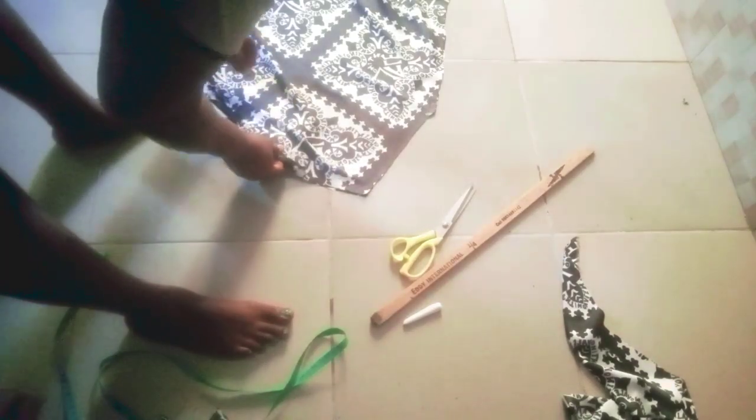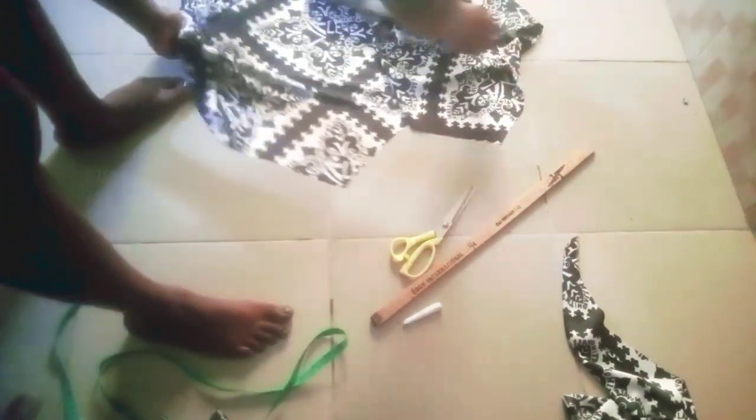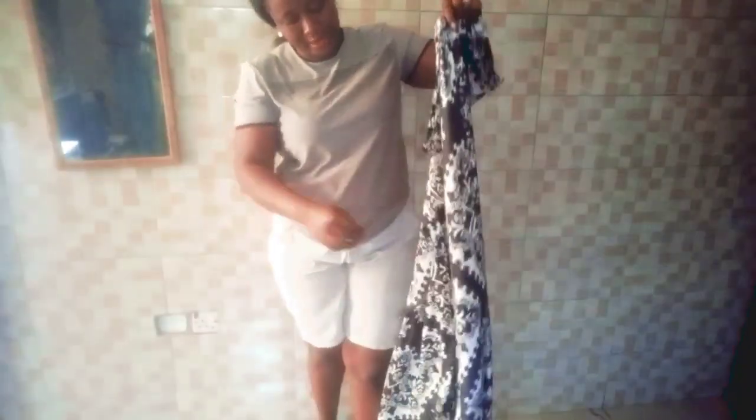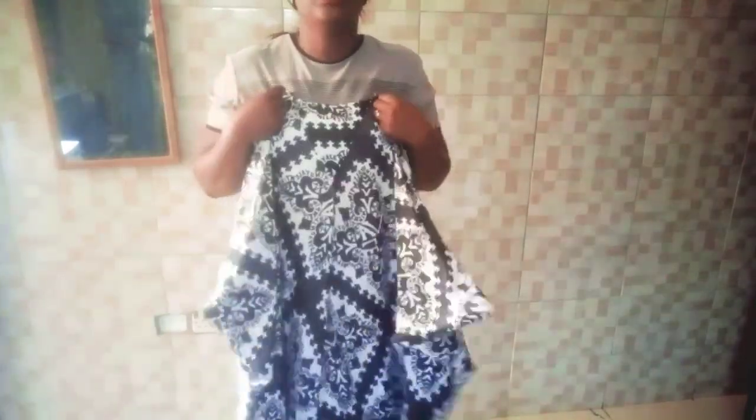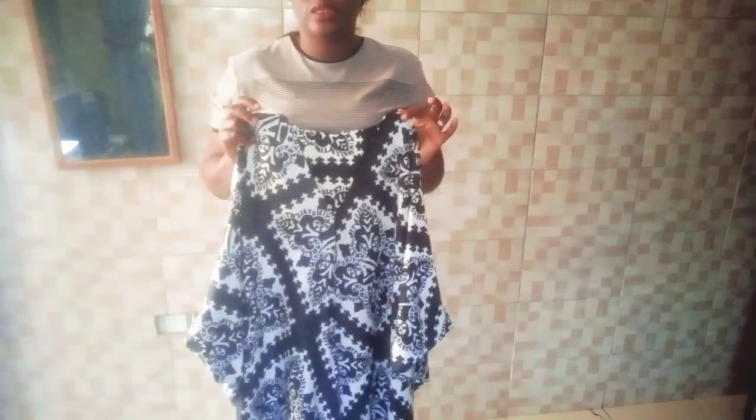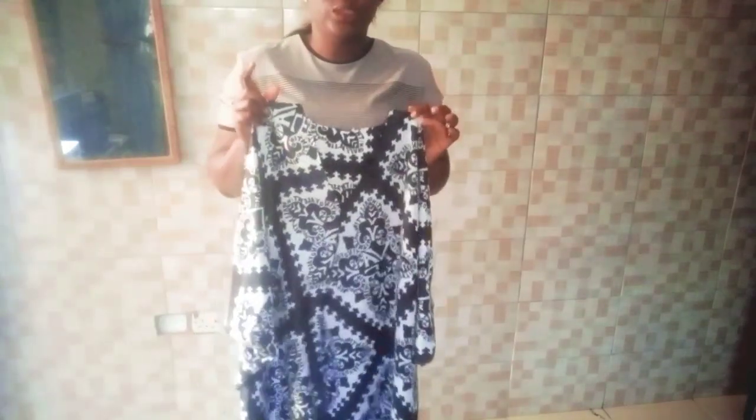So here I have my front and back neckline. I'll just go to the machine now and do the joining of the shoulder, then come back and show you the rest. So as you can see, I've joined both shoulders. What is remaining now is to hem the neckline. You can cut a facing or you can weave it and fold it once — whichever you decide. You can also just tape the neckline — anyhow you want it, it's perfect.